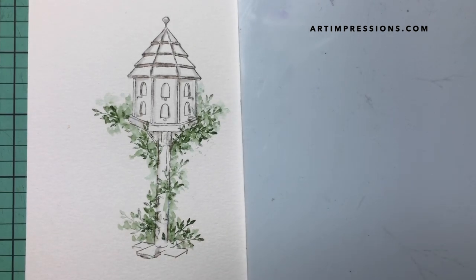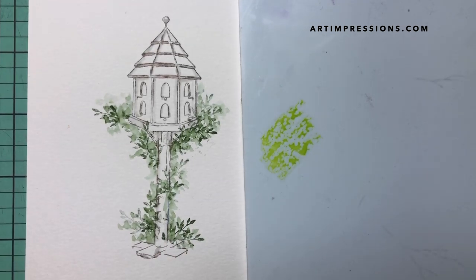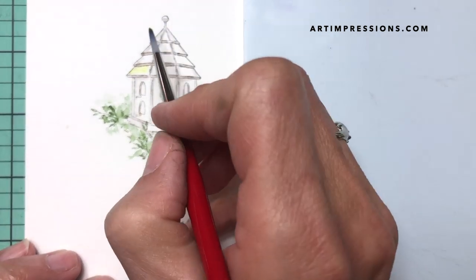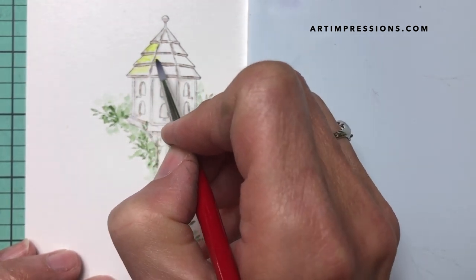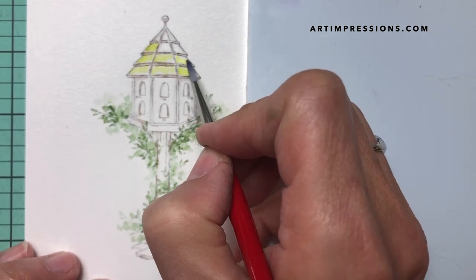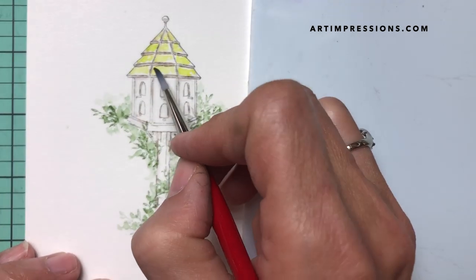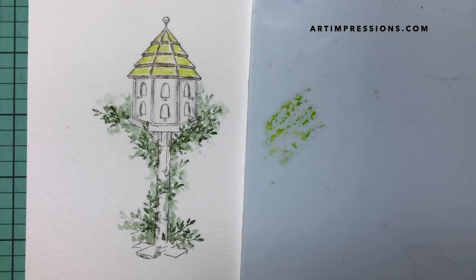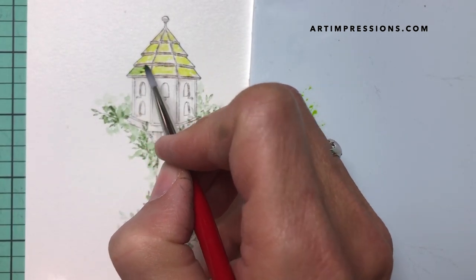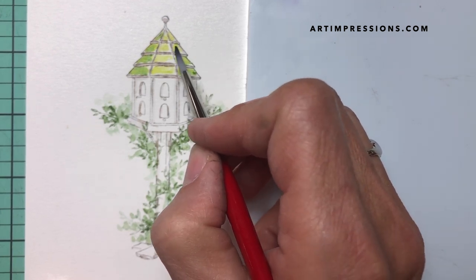Let's go ahead and add some color to the birdhouse. I'm going to use a bright green — I really love this green, it's super bright and adds a lot of interest. I'm just going to brush this color on, making sure to stay in the lines in each section. Then I'm going to mix a little dark green with it and add some darker color, especially over here on the side. It's so fun to mix colors.